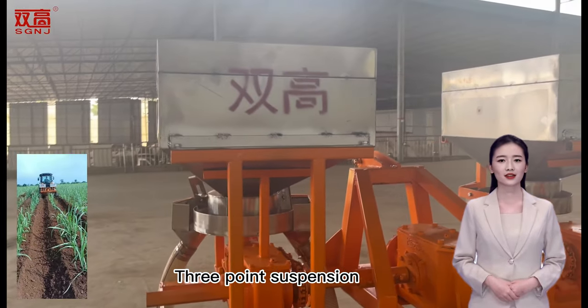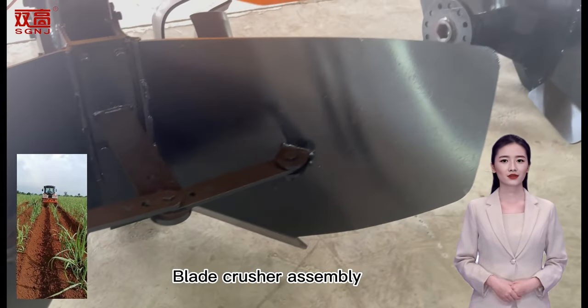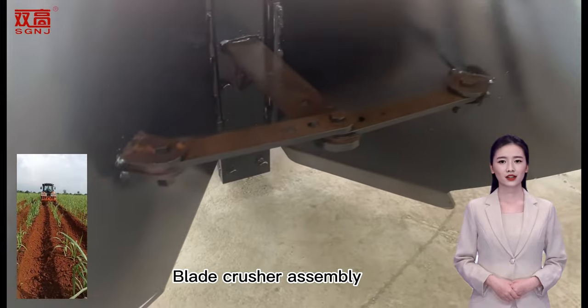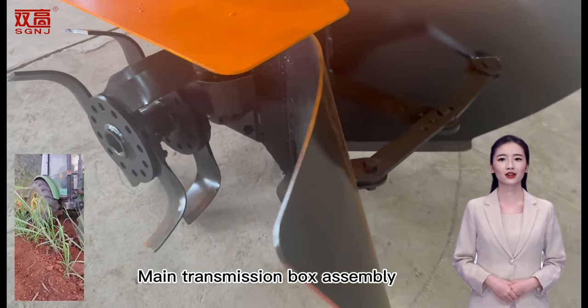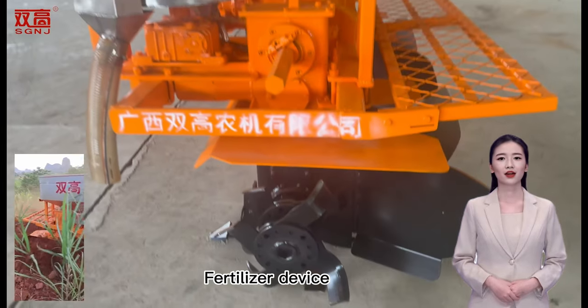Key components include: Wind Suspension, Transmission Shaft, Fertilizer Structure Blade Crusher Assembly, Main Transmission Box Assembly, and Fertilizer Device.